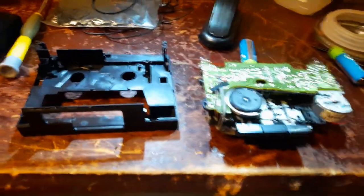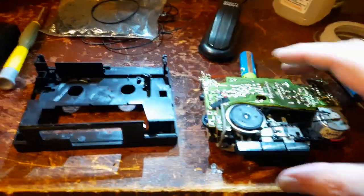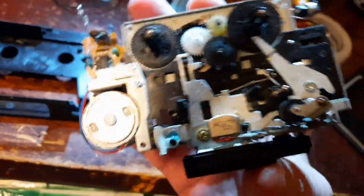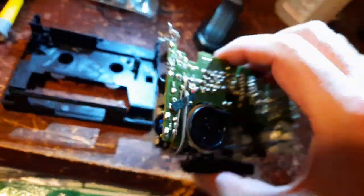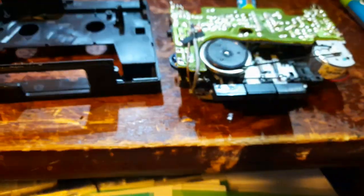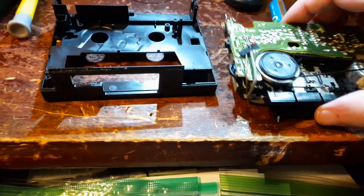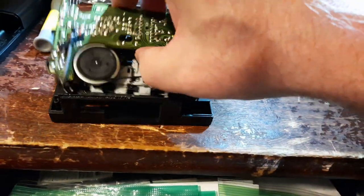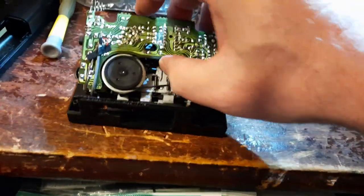The brand new belt is in. This was a very simple deck to take apart — believe me, if I could do this, you can do it. So I'm gonna put this back together and see how it works out.